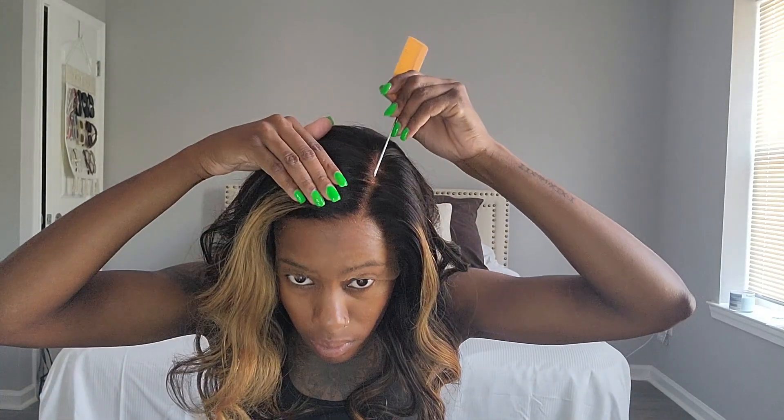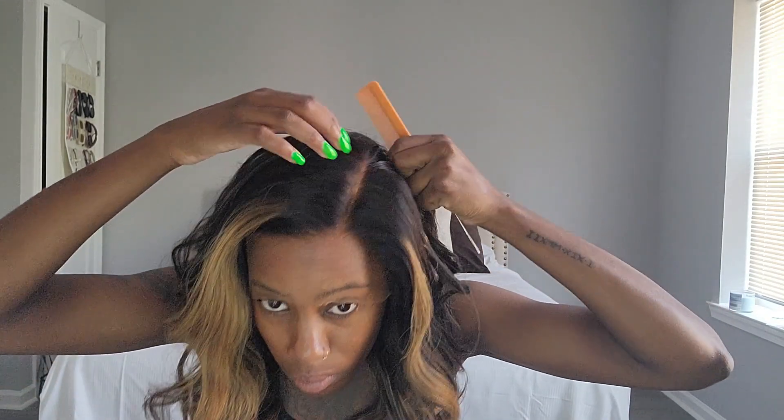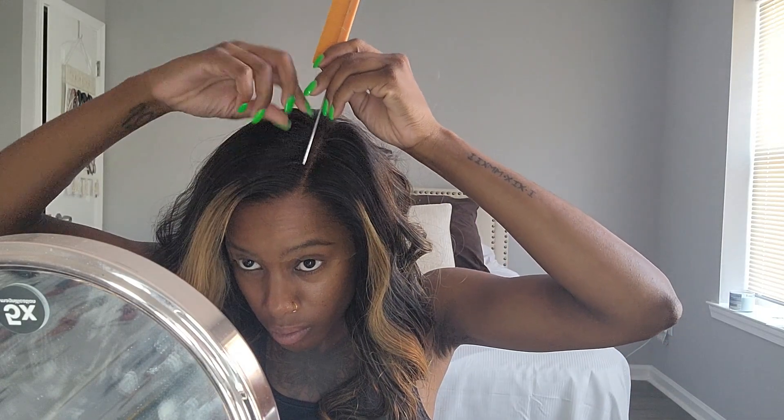I'm putting on the wig and making sure the part is straight. I started using my rat tail comb, and then I decided to use my tweezers, which made it easier to pluck. It didn't need that much plucking — just a little bit.